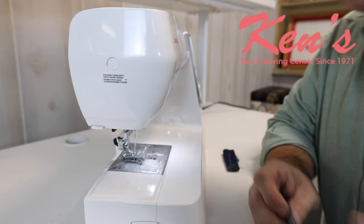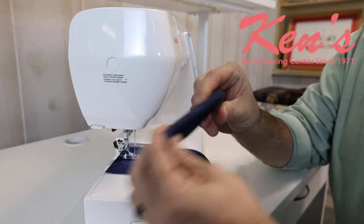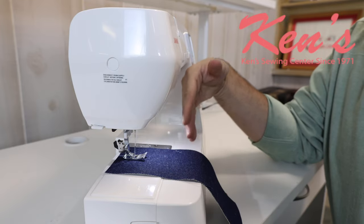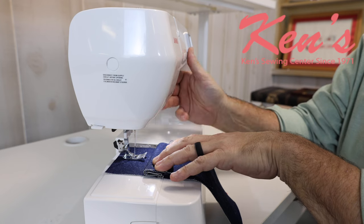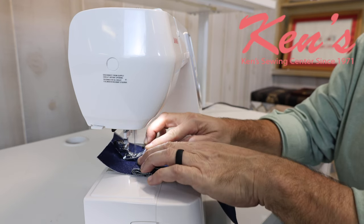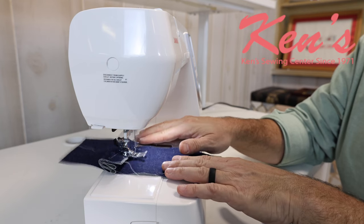Here we're going to show you the power of the HD5050. I'll be sewing through heavy denim representing that side seam on a pair of blue jeans, and I'll show you just how this machine can crawl up and over that material. That is nine layers of denim.